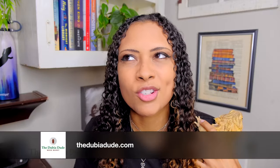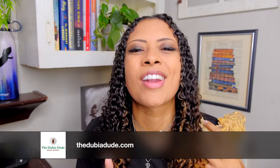Before we get started, this video is sponsored by the Dubia Dude. Make sure to stay until the end of this video to find out how you can save 10% off of your entire order at thedubia.com. Let's get started.